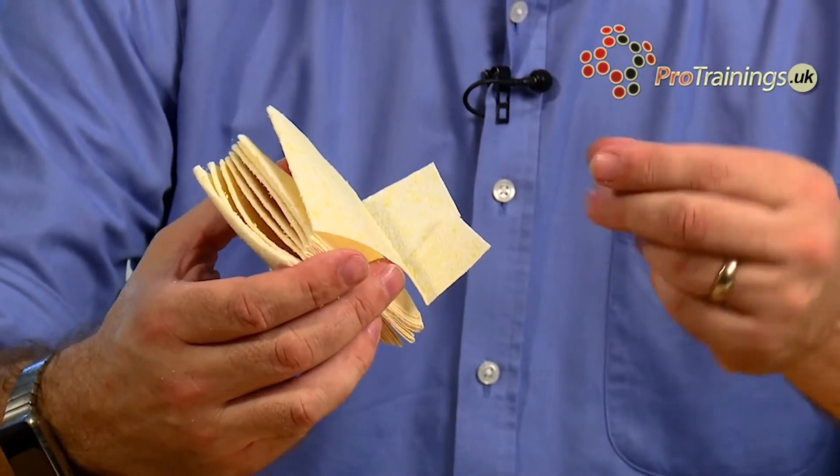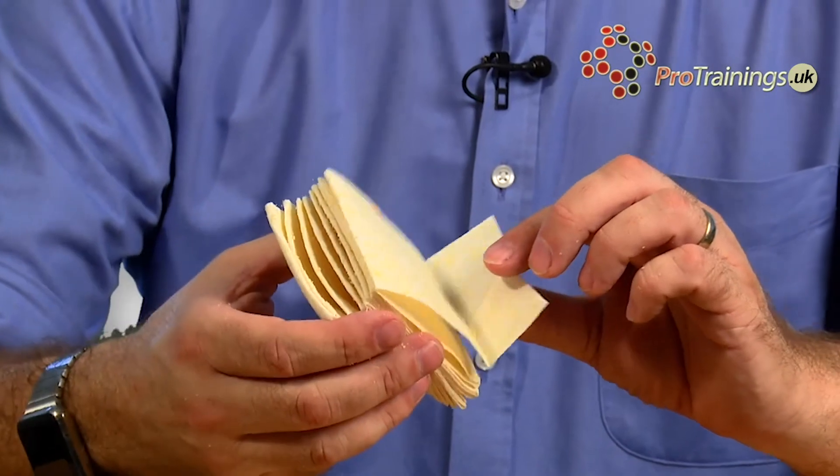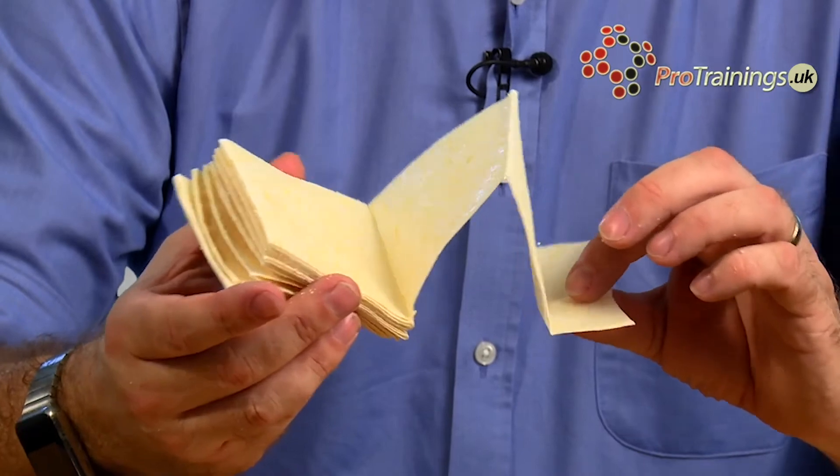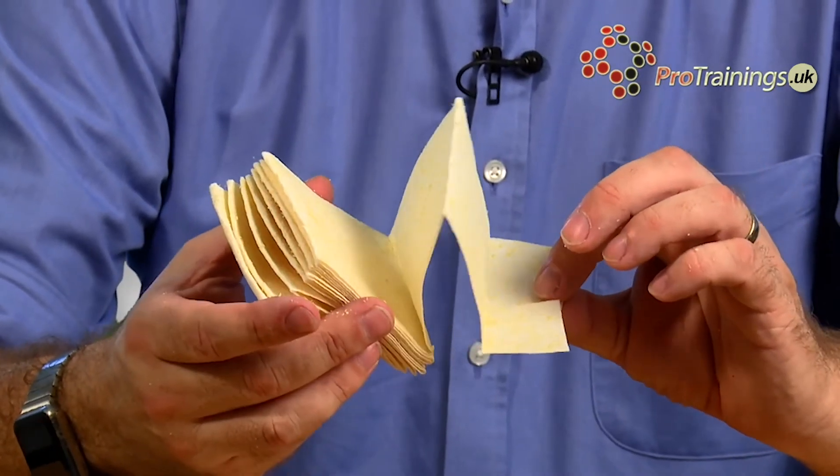As you can see, there are some granules coming off on my fingers. So having gloves on is a good idea — make sure you don't get this into your eyes or anything. Although it's harmless, it will still cause you a bit of irritation.